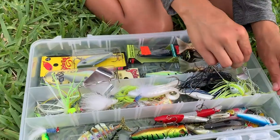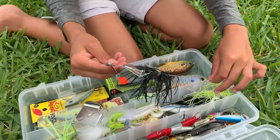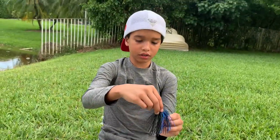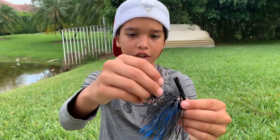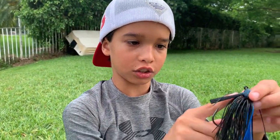I'm gonna pull out a jig for you guys. This right here is a jig, and you're gonna put a trailer on it too. A trailer is like you're gonna put a swimbait or a crawl — I'll most likely put a crawl on the jig.